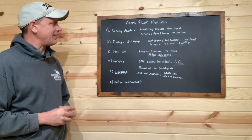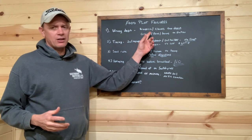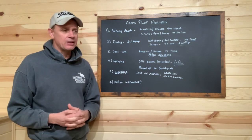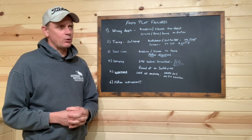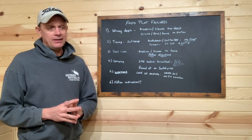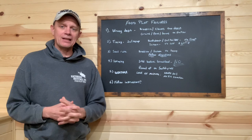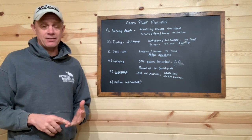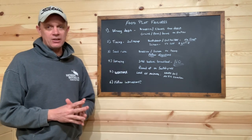The first one is wrong planting depth. If you look at a brassica, clover, radishes — those aren't very big seeds — and a lot of times when those fail, an individual might work up the ground, put the seed down, and then work it again with a drag, disc, or even a tiller. And that sets that seed way too deep.